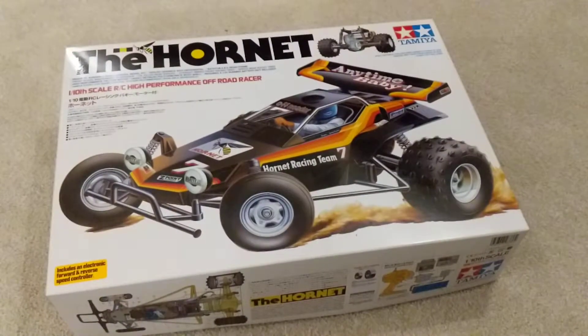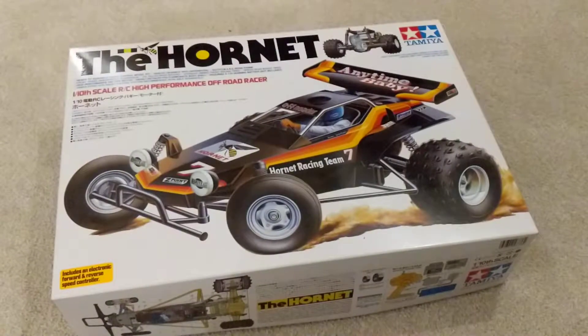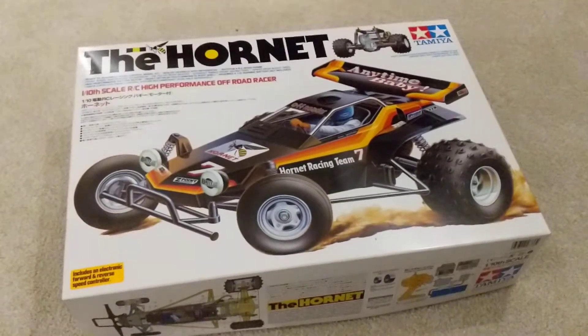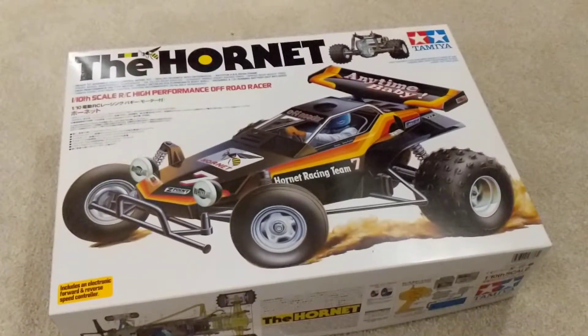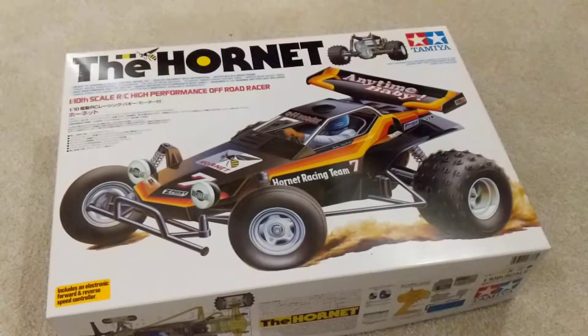The Honda City Turbo is done and it did take me a good number of months. This is the next one on the production line — it's an absolute classic, the Hornet. I remember these back in the 80s; this is one of the original kits I think Tamiya released.